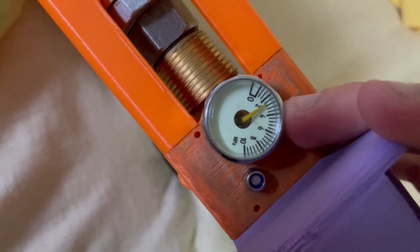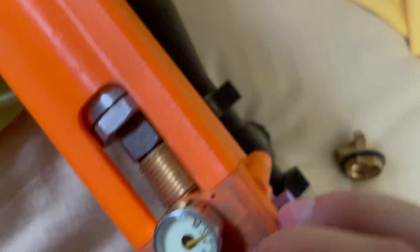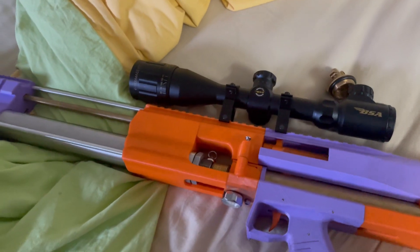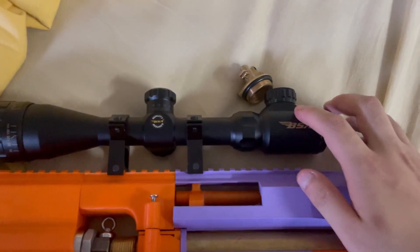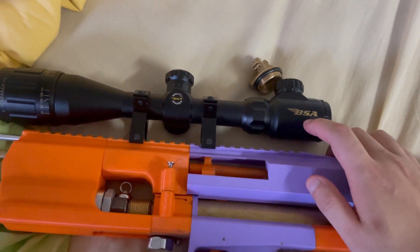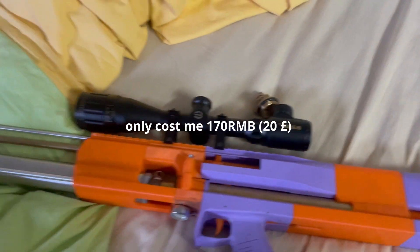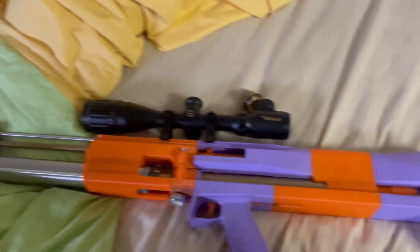It's now charged at about 3 MPa. This is my air rifle. Oh by the way, this BSA scope isn't a real one — it's just a Chinese knockoff. Yes, this is my air rifle.